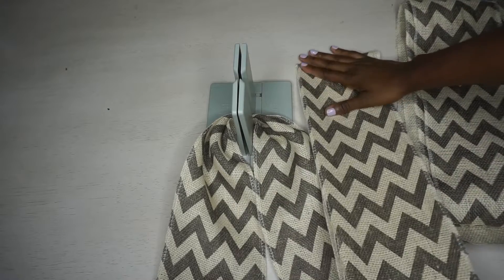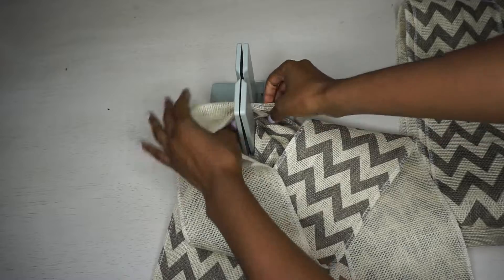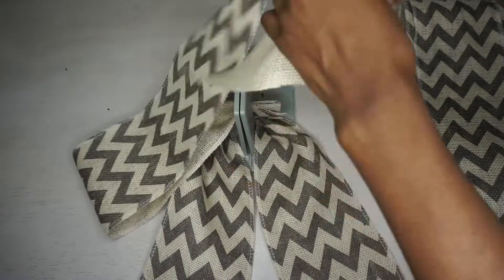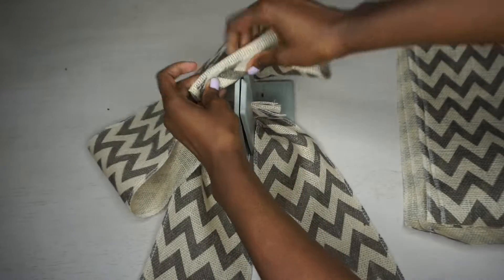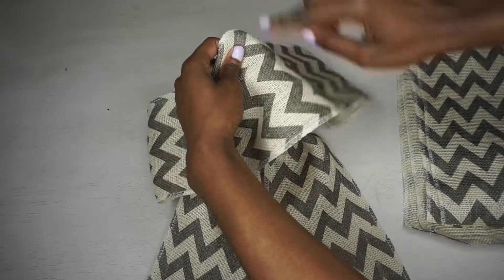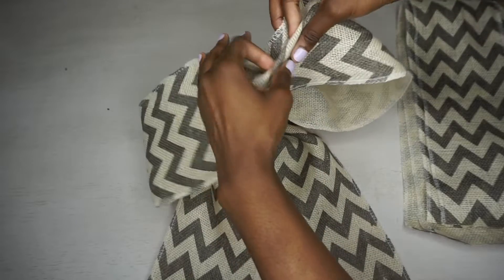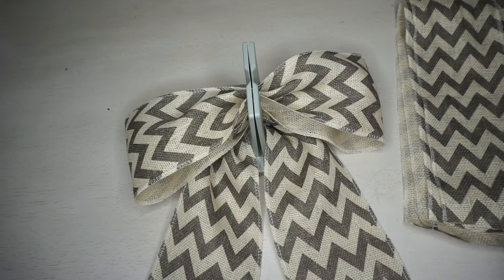Next, take one of your 40-inch pieces. Fold it in half to find the center, then with the wrong side facing up, scrunch the end, fold in half, bring the front and back up, and place it down to make a loop. Scrunch the other side exactly the same and place it down. Then find the center where you just folded, scrunch once more, and place it down. Use your wand to scrunch everything together.